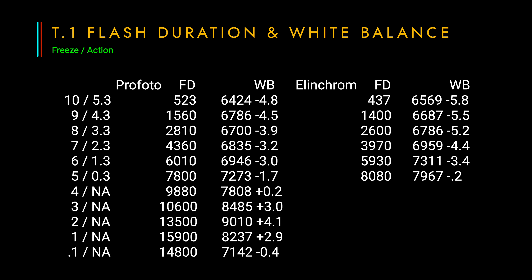The Elinchrom and Profoto lights both have very similar results closer to full power, but at lower power values the light becomes very blue and shifts towards green. The Profoto light is technically more consistent across the power range. However, I've found previously that a 500-degree Kelvin shift from light to light within a picture is not noticeable. I've used Elinchrom lights for 5 years and only noticed a color shift a few times — mostly when using a light at very low power in action mode. I would avoid going below power setting 0.9 while in action mode — that was one of the key things I learned in these tests.